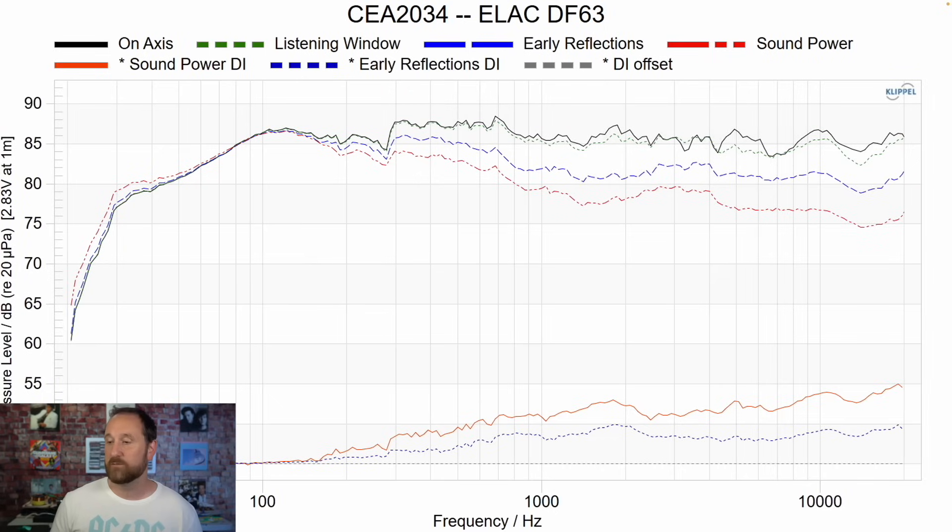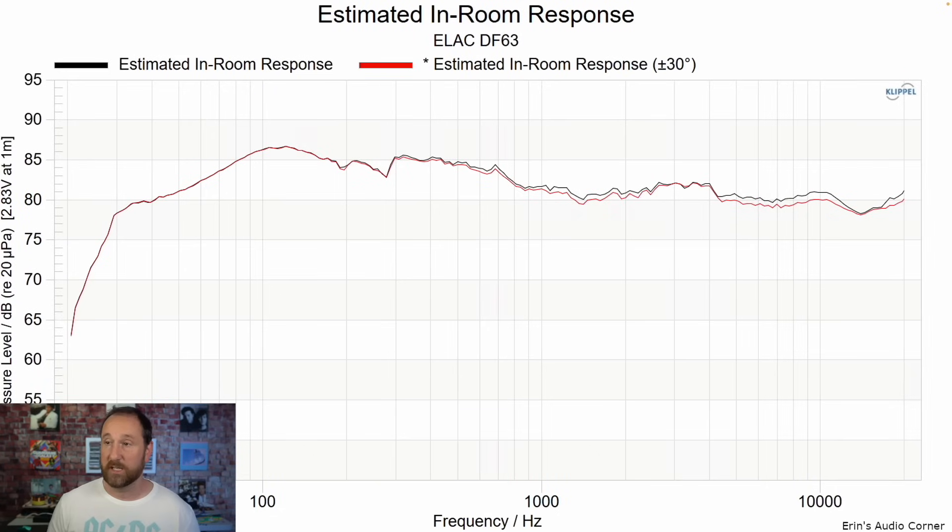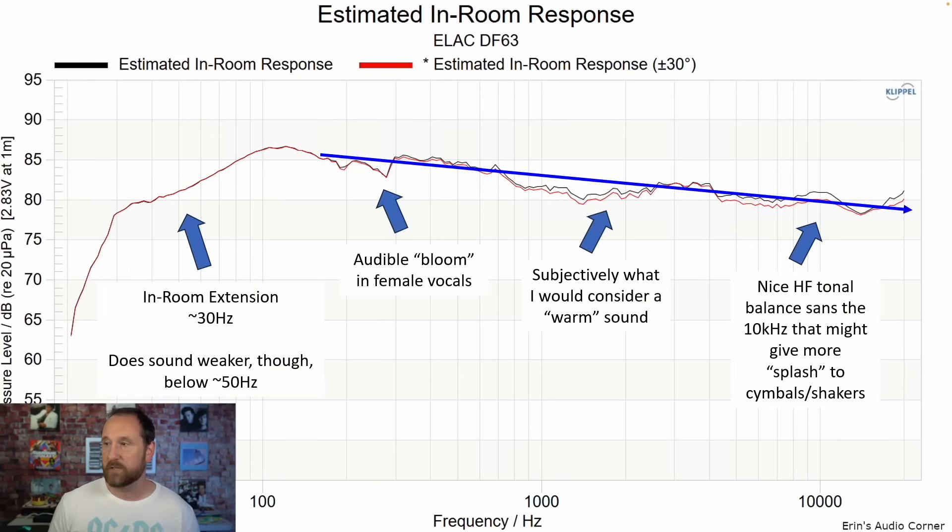This is the CEA2034 data set. Overall pretty good directivity, but there's a noticeable switch when you go from the mid-range to the tweeter — certainly EQ-able through this region if you want to flatten it out. As I said earlier, it sounds warm without that being flattened out, which leads us to the estimated in-room response. If I draw a line based on how I heard the speaker, I think this does a good representation of what I heard in the room. For in-room extension, you could say it's down to 30 Hz, but I would say 50 Hz is probably a good area to call it — that's a subjective determination.